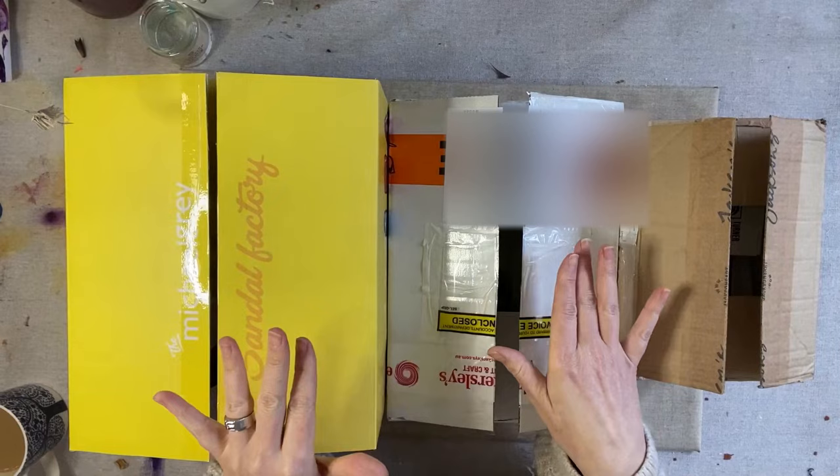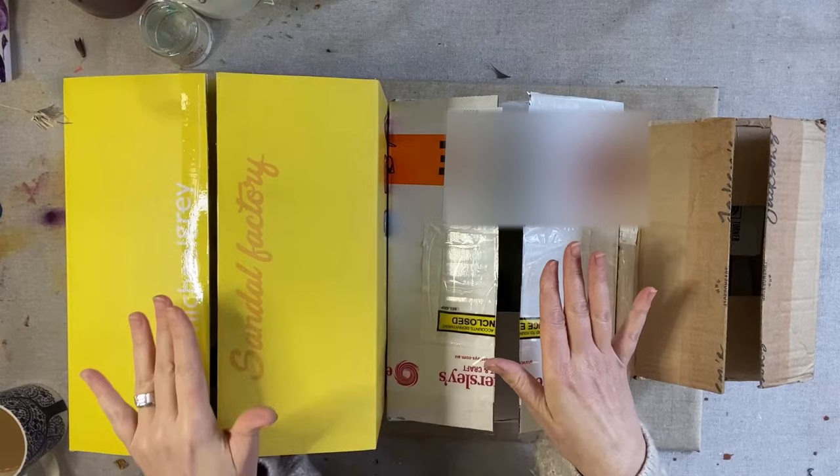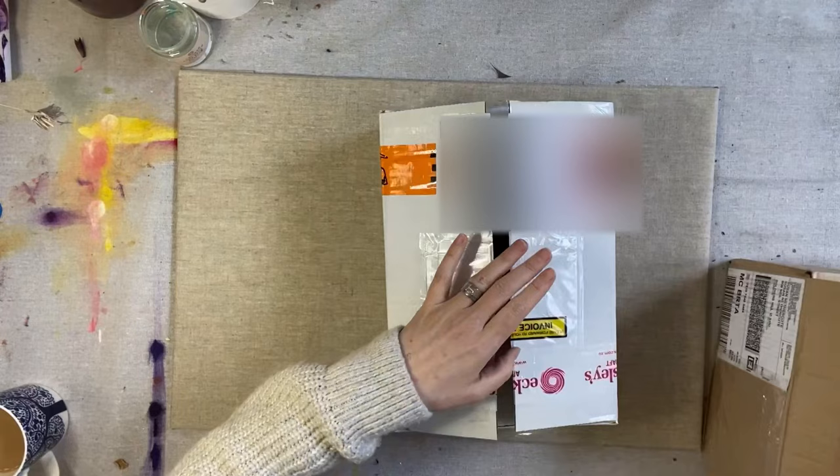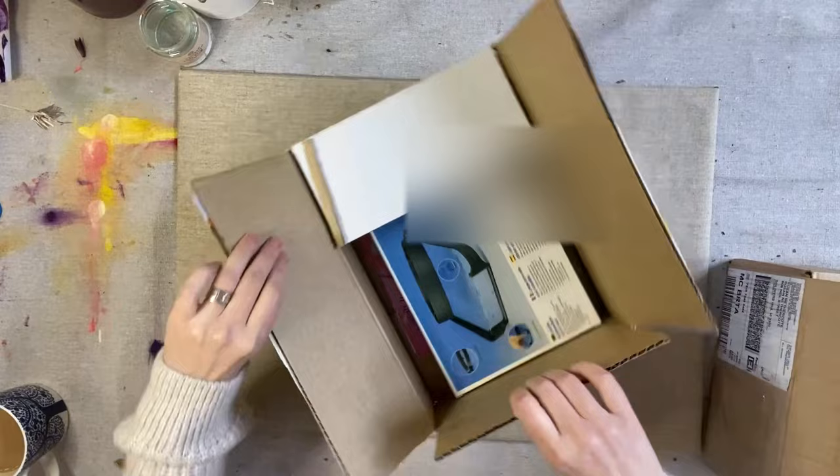Hi everyone and welcome to my unboxing video. I have a bit of an art haul today — and not just art supplies, there's something really exciting in this box that I'm going to share with you, but I'm going to do that last. I'm going to start with this box here, which was a package from Eckersley's Art and Craft.